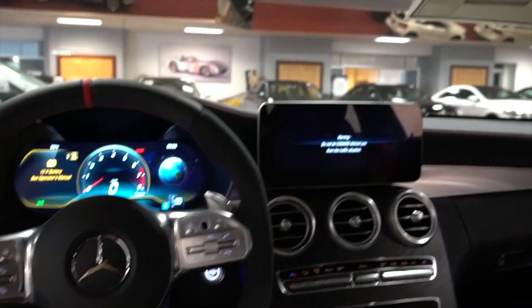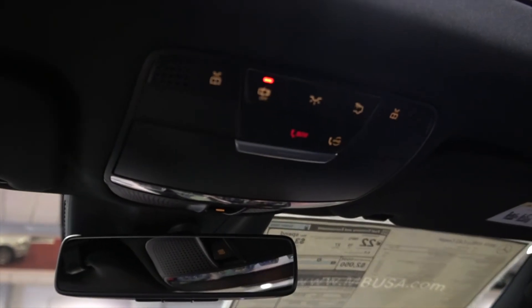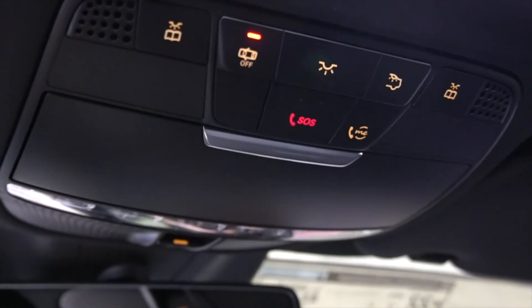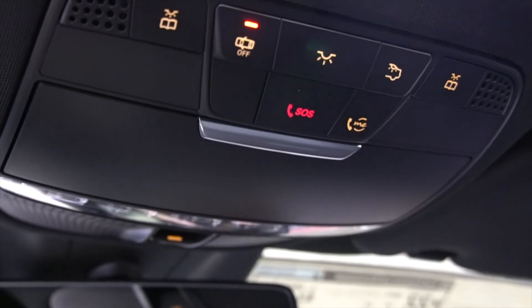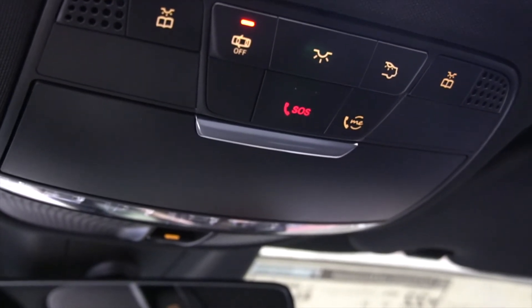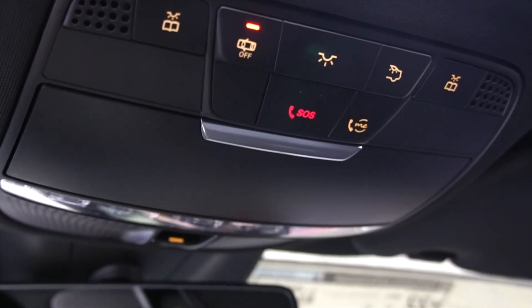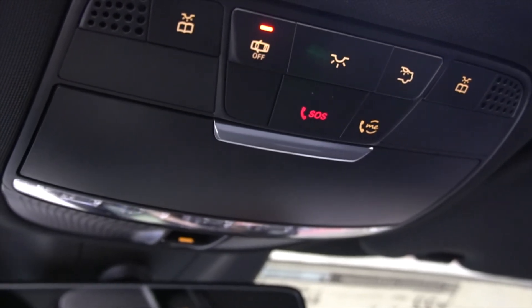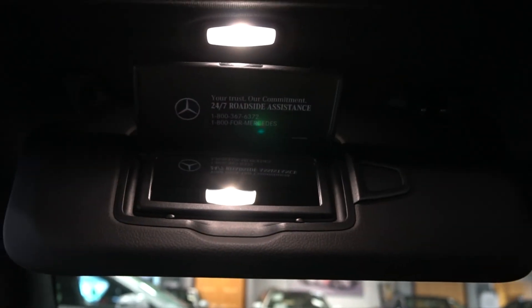Inside your Mercedes-Benz you have the option of selecting from two different buttons in the event that you have a flat tire. On the right-hand side you have the Mercedes-Benz Me button, which will contact roadside assistance. You may also download the Mercedes-Benz Me app and select it from there. In the center you have the SOS button, which will contact emergency services. Also for your convenience, in the above vanity mirror you have the Mercedes-Benz roadside assistance phone number.